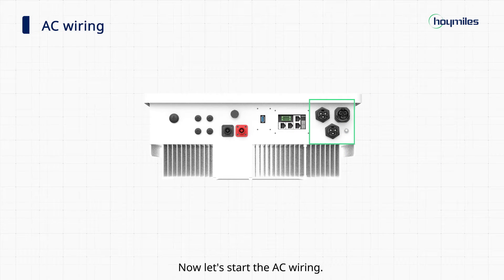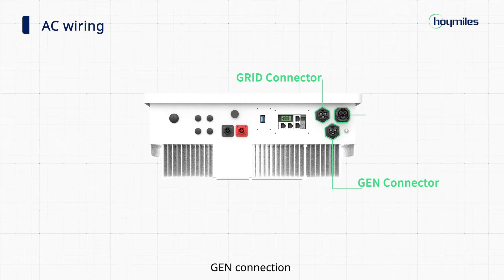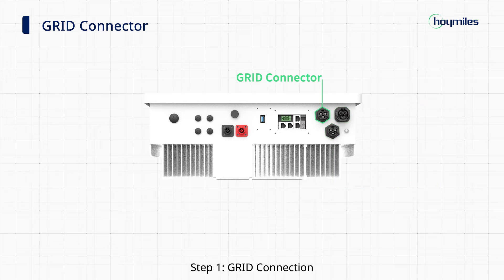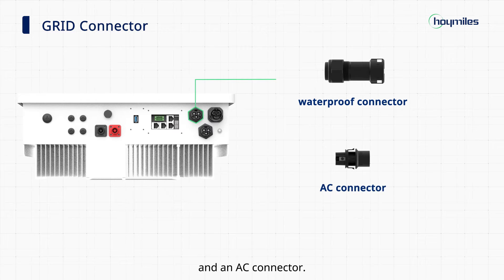Section 2: AC wiring connection. The AC side includes grid connection, generator connection, and EPS connection. Step 1: Grid connection. In this step, we'll be using the grid connector which is composed of a waterproof connector and an AC connector.